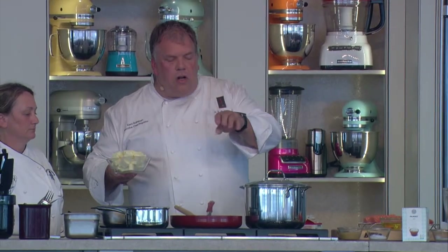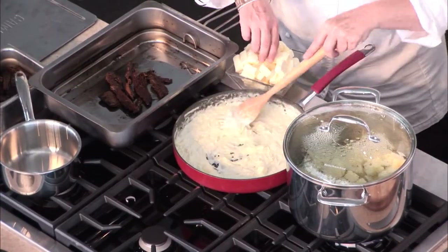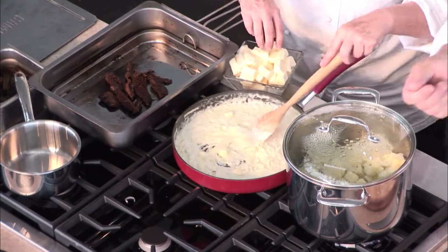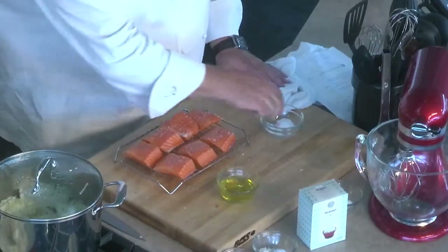Right now I'm going to have Kara start putting the butter in here. You have to stir the butter in — you cannot walk away. If you put the butter in here and walk away, it's going to melt into oil and it'll break. We've rubbed the salmon with a little bit of olive oil, and now we're going to season it with just a little bit of salt.